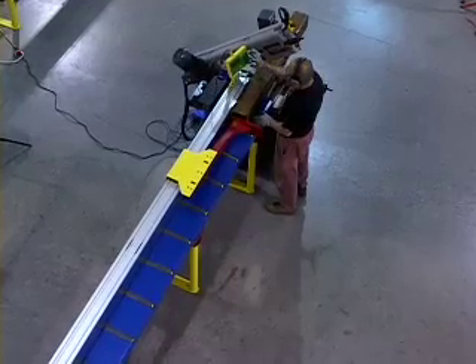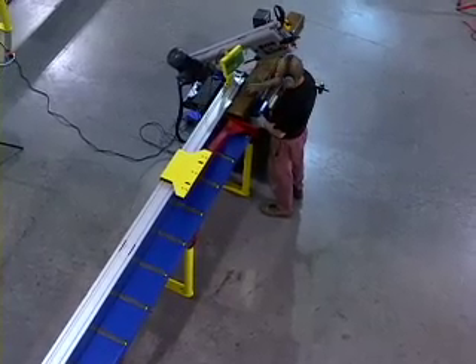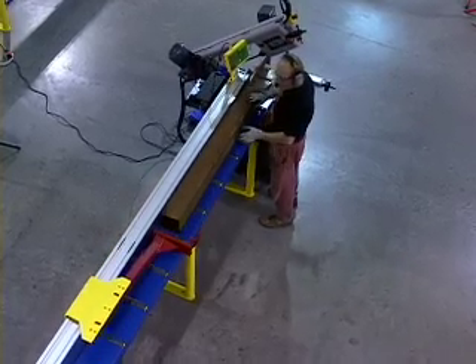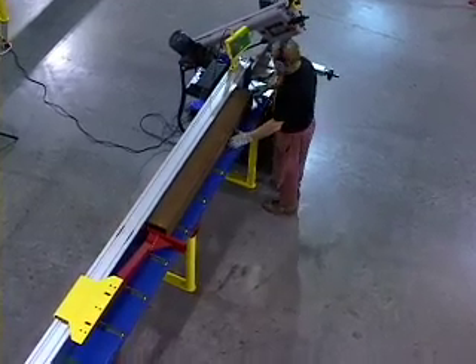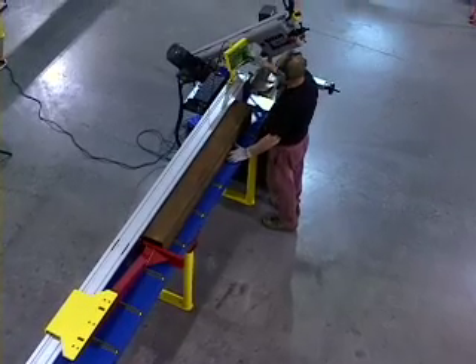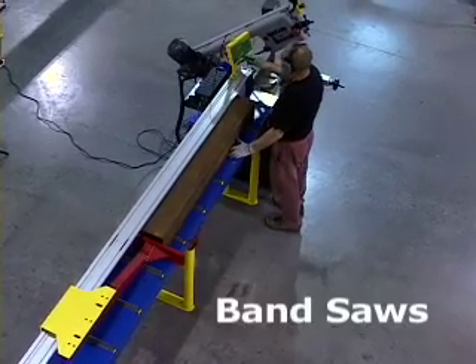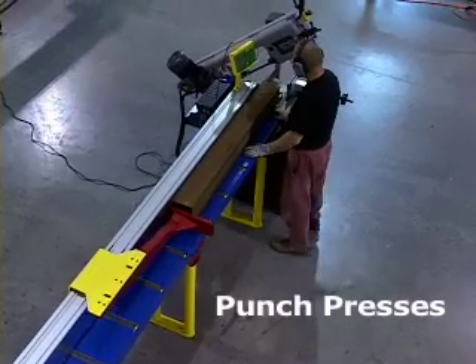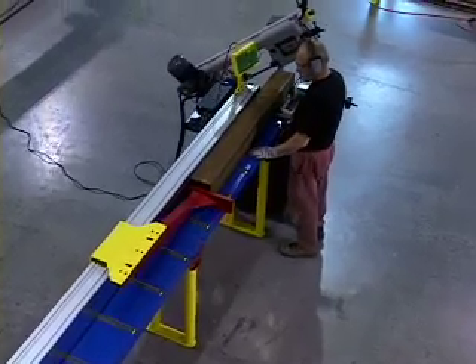Tiger Stop is the answer to improving productivity and decreasing waste. You don't have to buy a new saw to add Tiger Stop's CNC stop gauge and pusher system. Tiger Stop is the perfect retrofit to your existing equipment such as band saws, cold saws, iron workers, shears, drills, punch presses, fabricating machine applications, and more.